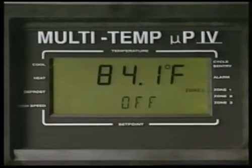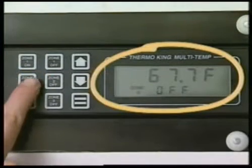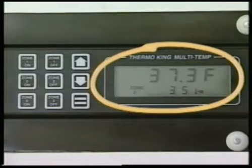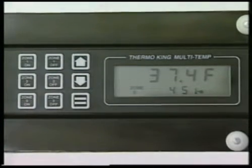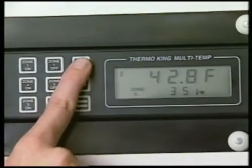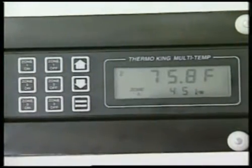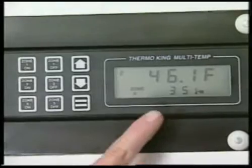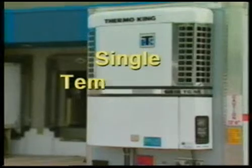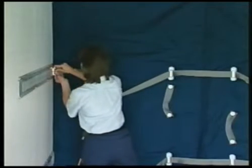To change the setpoint for a zone, press the on key for that zone, even if it is already on. This will change the display to show that zone. Then press the up or down arrow keys as required to change the zone setpoint. When the desired setpoint is shown, press the enter key to load the new setpoint. As with the host unit, if the enter key is not pressed, the setpoint will not be changed. Double-check to be sure the setpoint is set correctly for each zone.